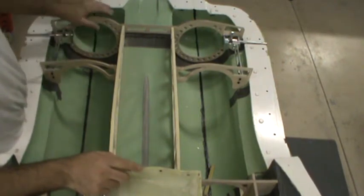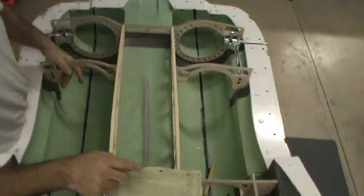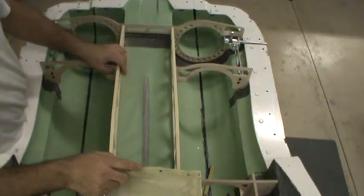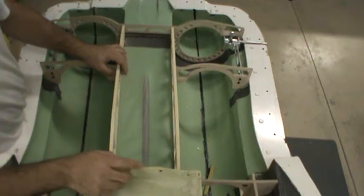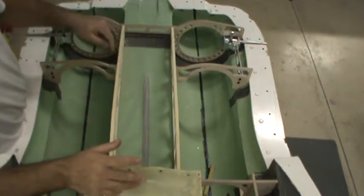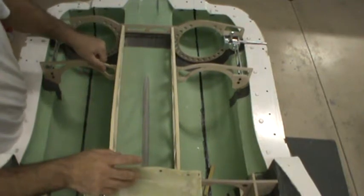All the bulkheads you see running width-wise across the airplane are all finished birch aircraft ply. It's a quarter inch, 12-ply plywood. Yes, it's 12-ply — not three or five. It's not your typical Baltic birch or the American birch plywood that you'd see at your local hobby store, which is somewhere around five-ply. This stuff is over double that at 12. And this stuff is really dense, really hard, really strong.